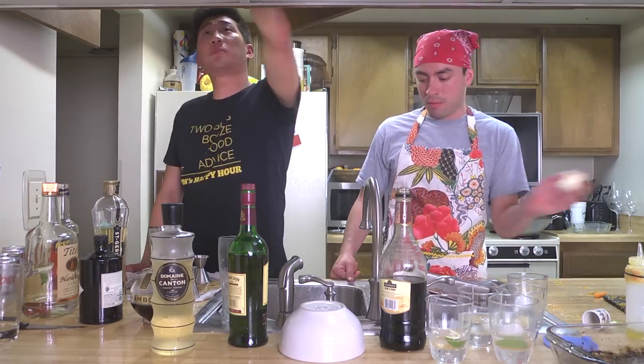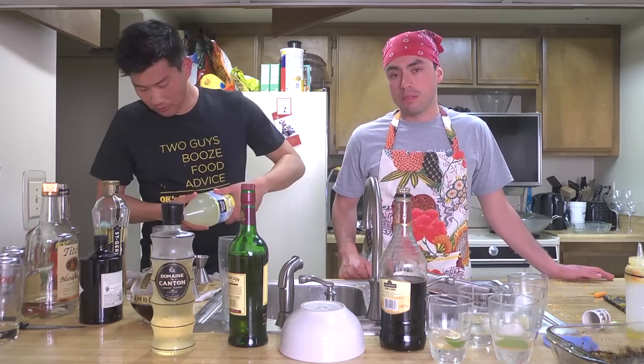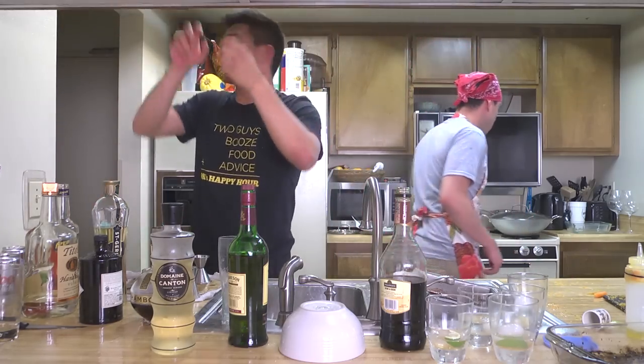All right, we're going to put some ice in it, shake it up, and just drink it.